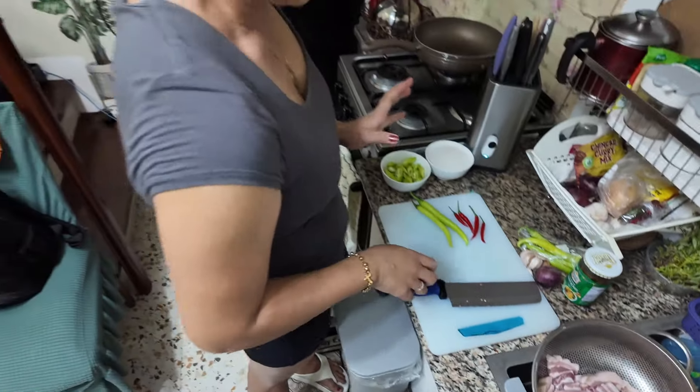Are we not having rice? I really have rice. Okay, alright.